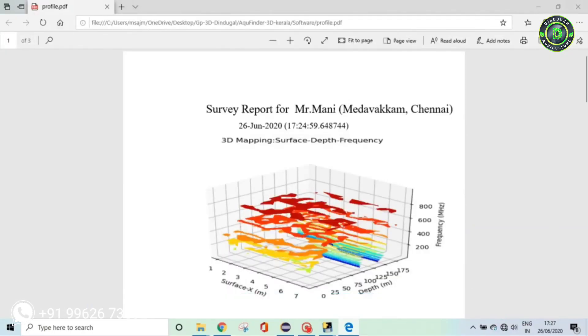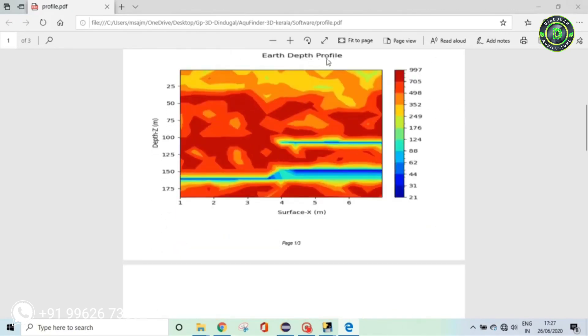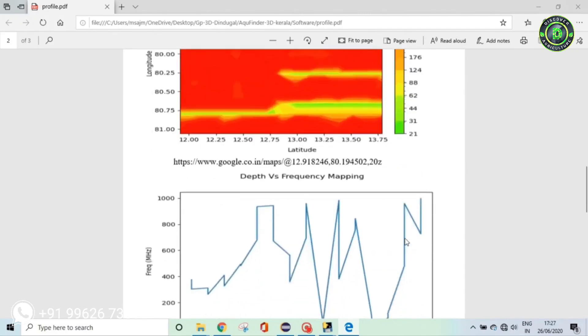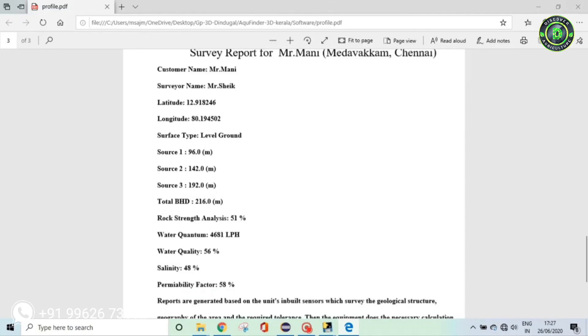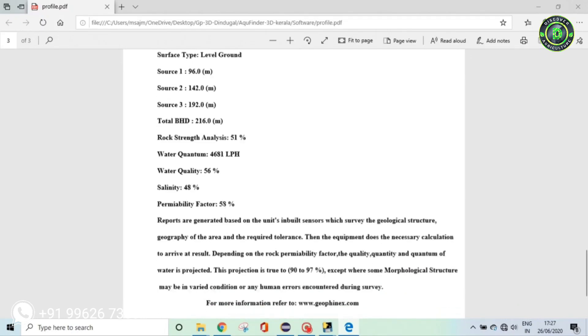All four graphs are recorded in the PDF report. You can see the 3D profile, the earth depth profile, the earth latitude-longitude planar profile, and the depth frequency profile. The complete report includes the surveyor name, customer name, latitude, longitude, source types, total bore hole depth, rock strength analysis, quantum of water, water quality, salinity, and rock permeability.